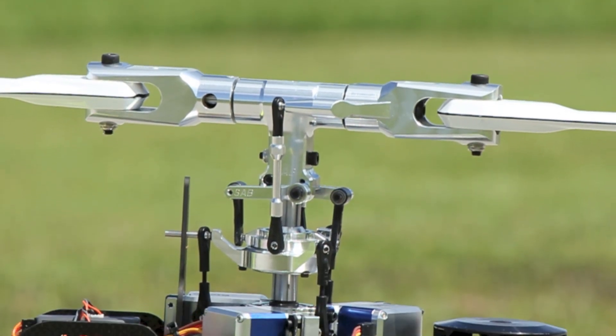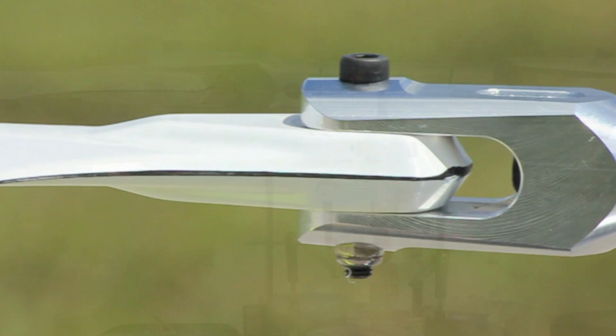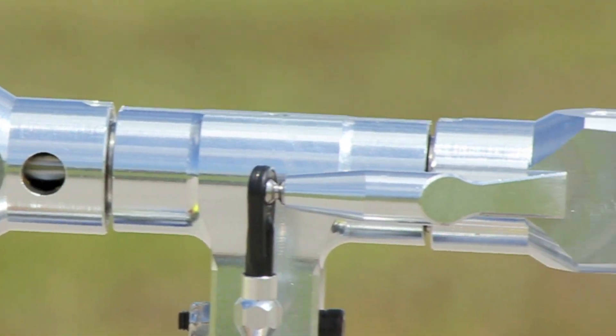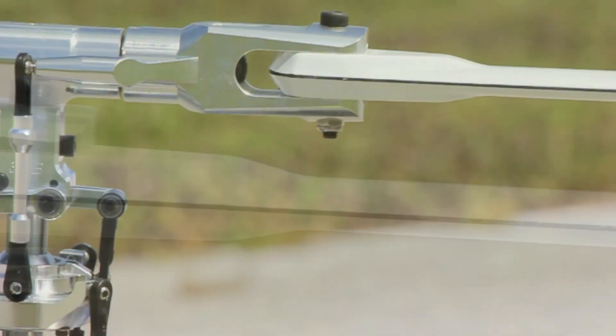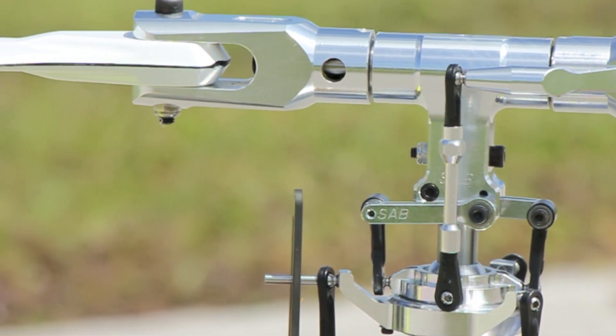Both the 630 and the 700 kits ship with the new HBS head and a very strong main linkage system. The 700 now features a two-piece blade grip design that sacrifices the blade grip arm in the event of a crash.